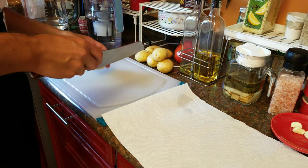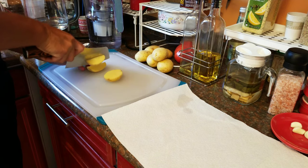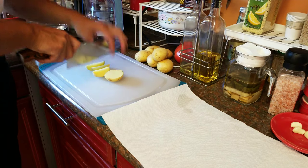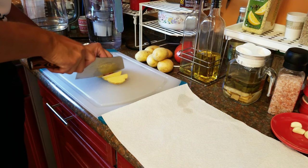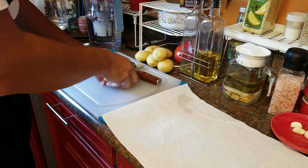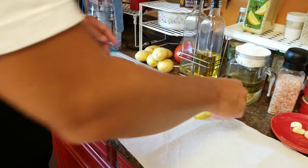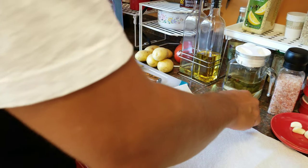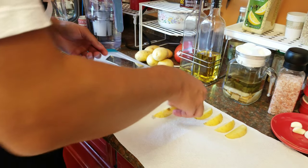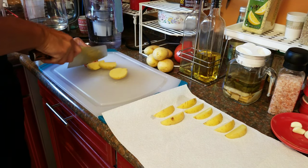We're going to take approximately four to five potatoes, one per each person, and quarter them into even pieces so they all cook evenly together. While I'm cutting them I'm going to set them up on a paper towel so it starts absorbing all the moisture. It's very important if you want roasted potatoes to come out with a golden brown color to have no moisture on the surface. That's why we are setting them on a towel.